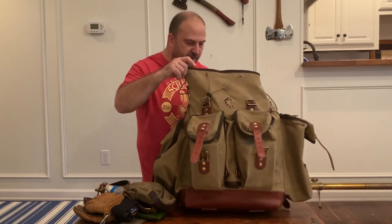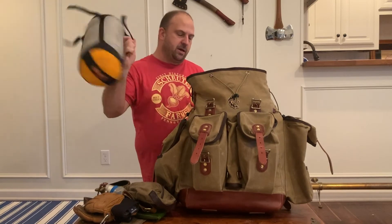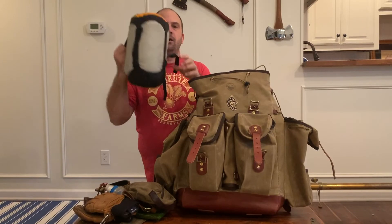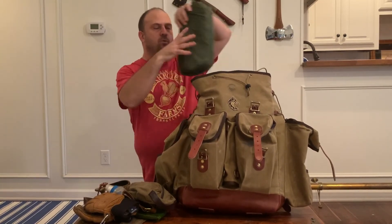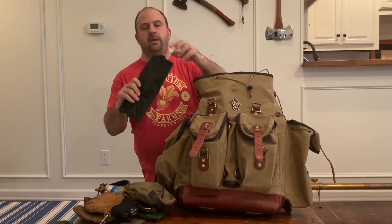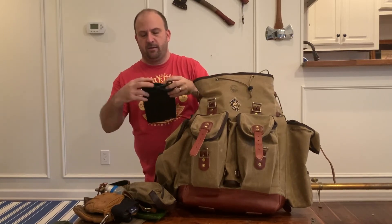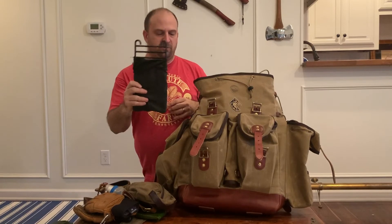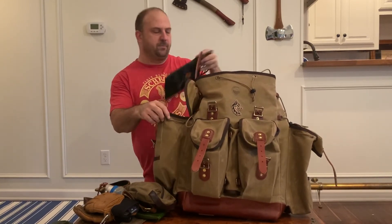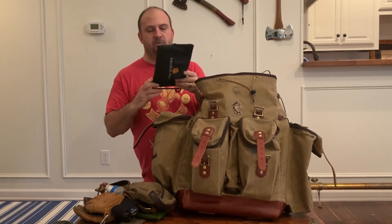For the sleep system, I've got my Warbonnet Outdoors top quilt, my Warbonnet Outdoors under quilt, my Warbonnet Outdoors hammock, and a TJM Products grill. This is a great handmade wrought iron grill — I actually can fit this in the side pouch, but I like putting it back here for a little extra rigidity. So not all the cook stuff is in the side pouch, but pretty close.